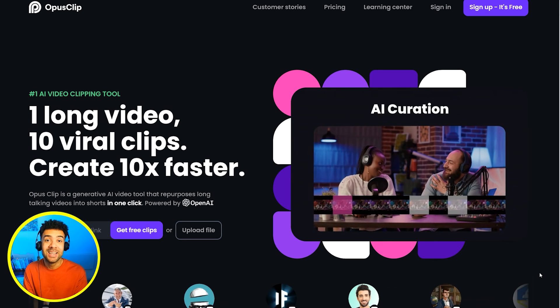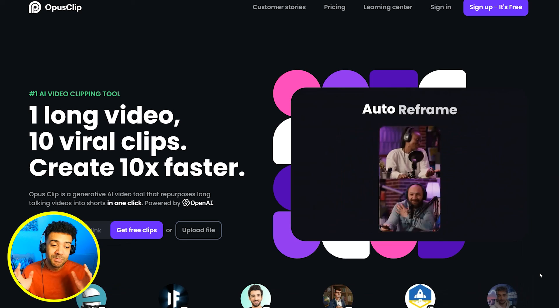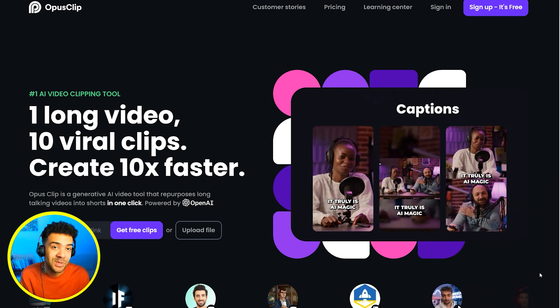Opus Clip has been a godsend in my quest to find AIs that I can use to create videos quicker. Give it a try yourself by using the link in the description to this video. Once you're using it, you're going to want to hear about this supercharged technique I found that you can use to generate thousands of clips from Opus in less than 10 minutes — so give that a watch next. Subscribe to the channel and I'll see you on the next one.